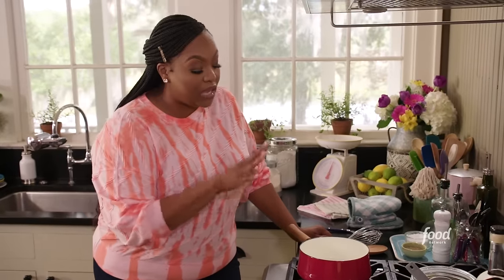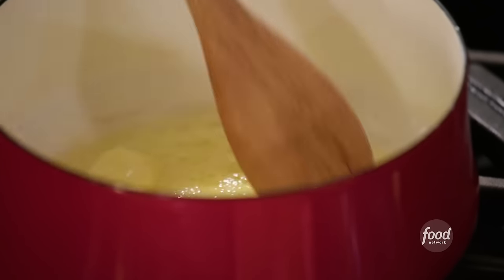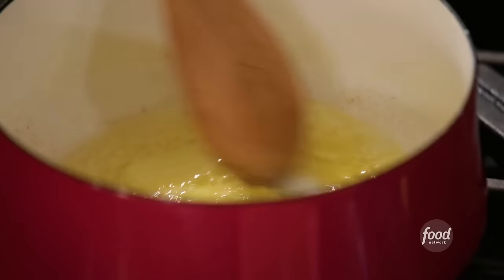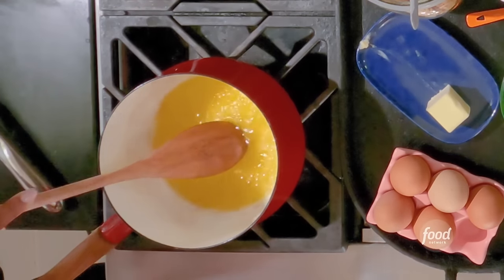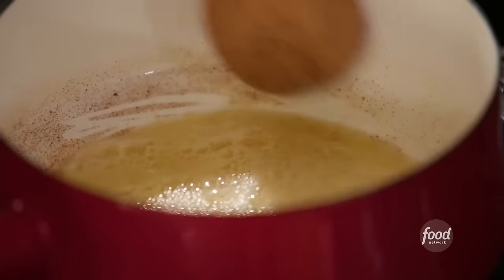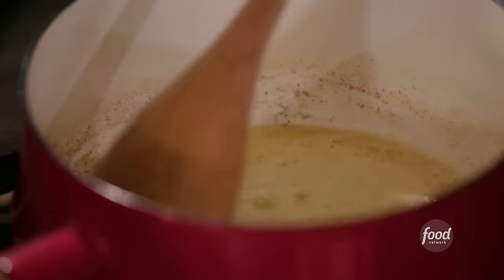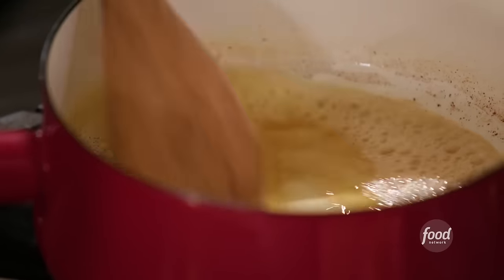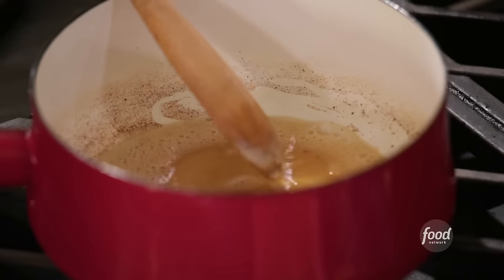You definitely want to keep an eye on it at this point because it will burn — we want brown butter, not burnt butter. I like to continuously stir to break up any of those brown bits that start to form at the bottom of your pot. Make sure your heat is not up too high — medium high heat should do it. We're looking for a deep brown color. Take your wooden spoon or spatula and break up some of those brown spots on the side of your pot. That looks good to me — it should be a light brown color. We're going to let our brown butter cool, move it to your back burner.